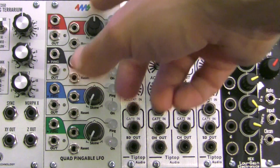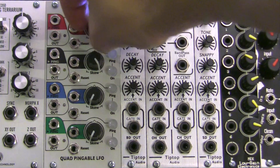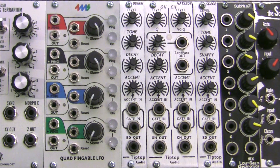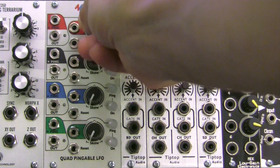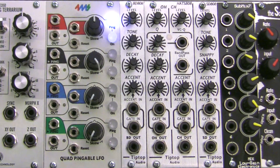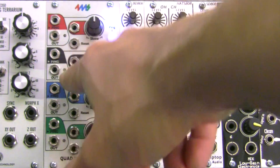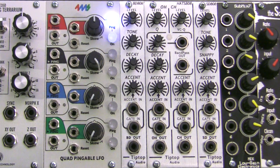You can also set the wave shape of each of the LFOs, from triangle in the center, all the way to ramp down on the left or ramp up on the right, and of course anything in between. Each LFO can also be used in a one-shot mode via the reset jack found right here, and that will allow you to use each LFO as an envelope.